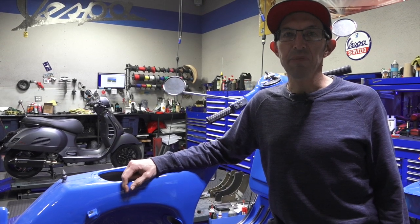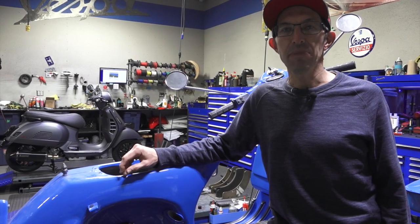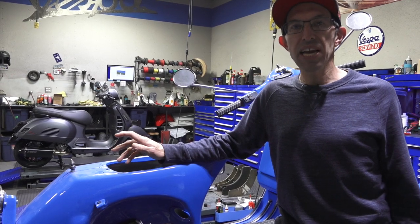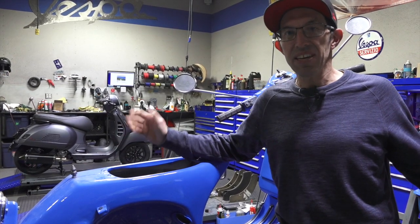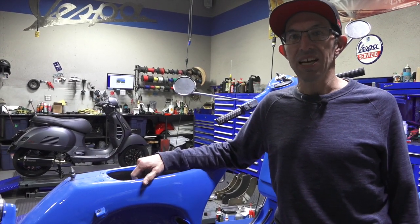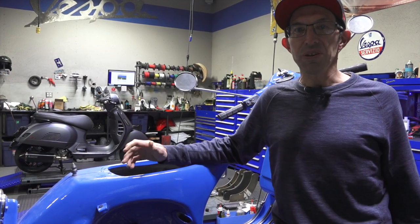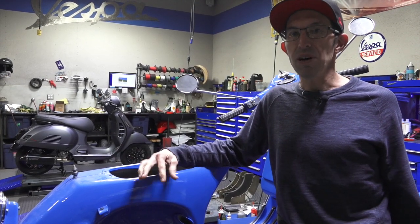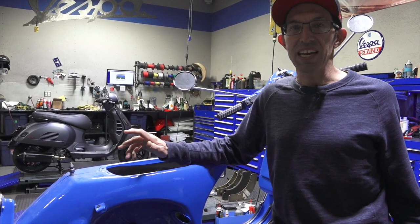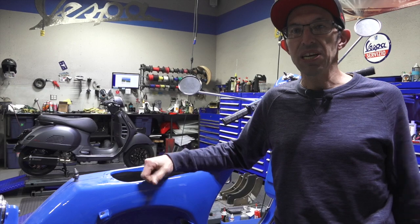Hey everybody, it's Robot here from Vespa Motorsport and ScooterWest.com. I have a special custom bike I'm going to share with you. If you've been following our channel, in the past I've done several other titanium builds, including ones I've never taken any videos of for customers all over the United States. A lot of the builds we do, somebody from out of state doesn't have a local dealer that will bolt up all sorts of cool stuff, do custom paintwork, or small custom fabrication, so they come to us for that. I wish I had time to share more of them, but this one's special to me because it's for a customer here in San Diego.